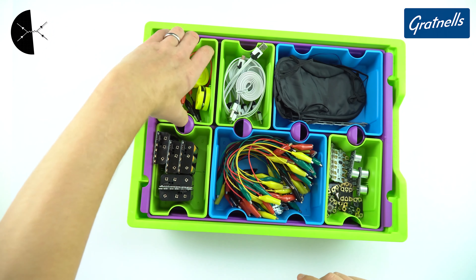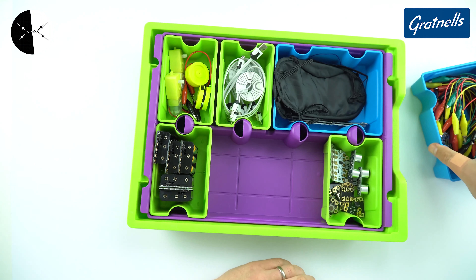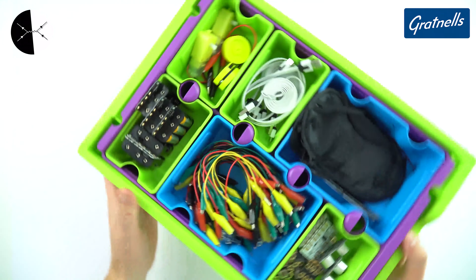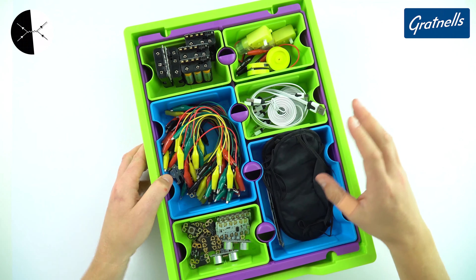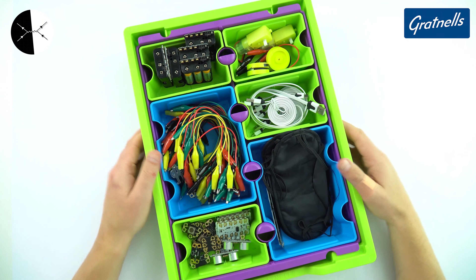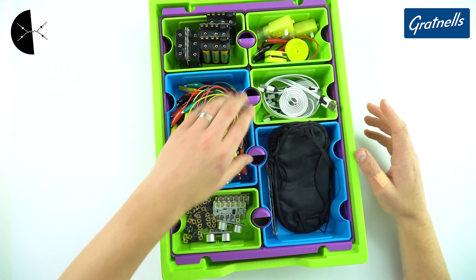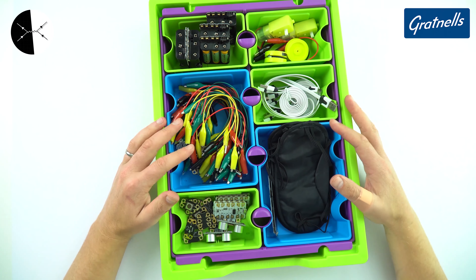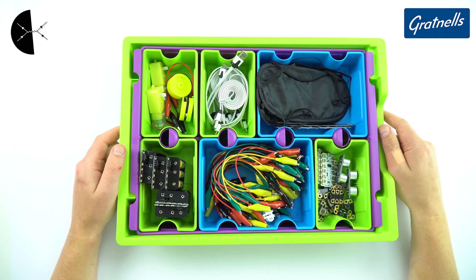You also have the advantage that you can take out individual trays and put them wherever you need them if you've got a class of students. I've been really impressed by this. You can see another video where I've got a big Grattinal tray storage unit where I've organised Lego and other practical equipment. If your school has the budget, I think this could really help technicians and teachers organise equipment for practicals, which ultimately means students get a better experience when doing practical work in science.